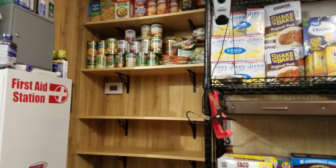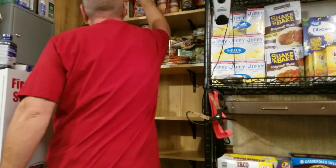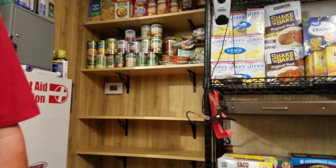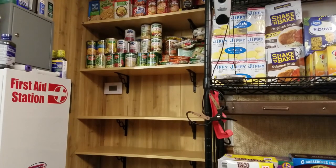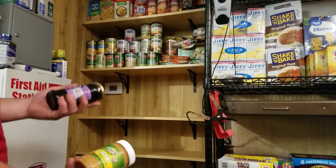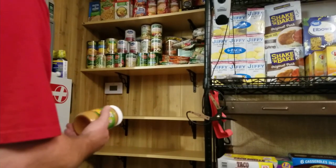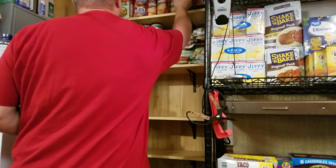You can't go wrong with peanut butter and jelly. We can make our own bread or do biscuits. Peanut butter and jelly is good to have — plain protein in some peanut butter. I'm going to toss this up here with the lunches.